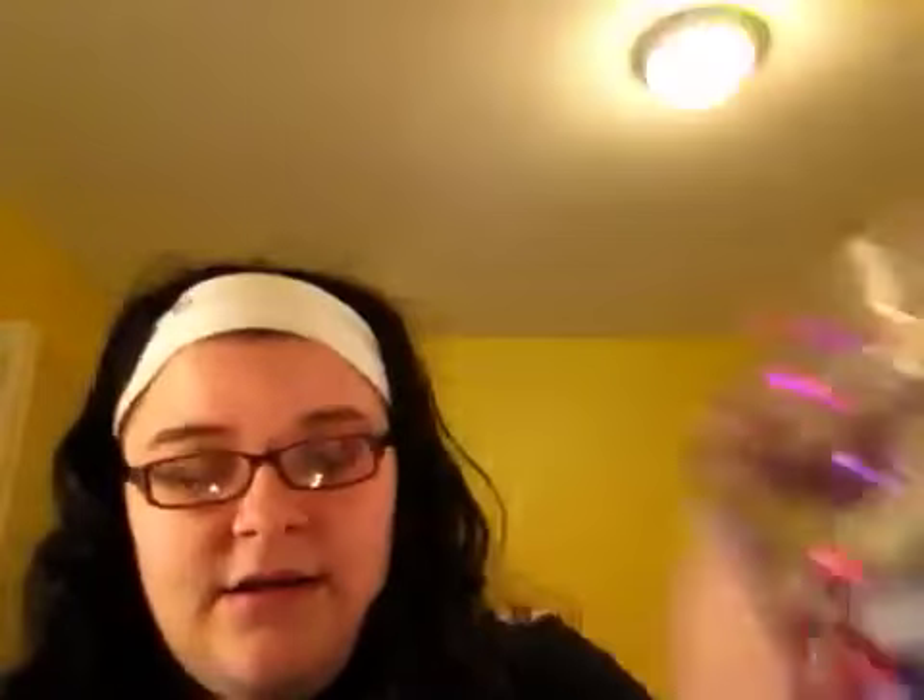To decorate the actual inside of the house, I bought a whole bunch of rhinestones. These were $1.25 each. I bought the blue and green ones, then the purple and pink ones, and then the orangey, yellowy, brown ones. I'm really excited to use those to decorate.